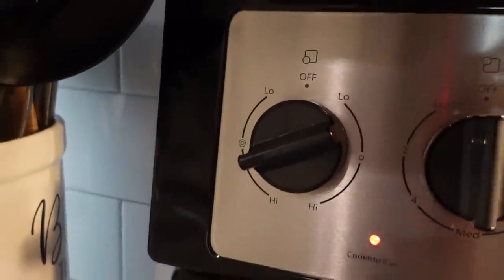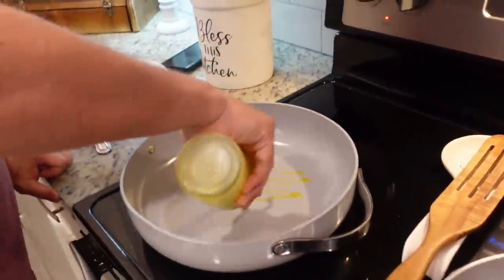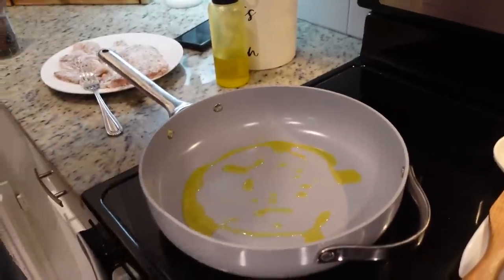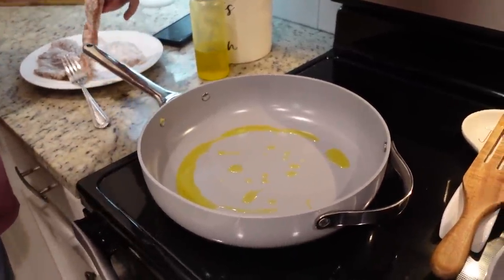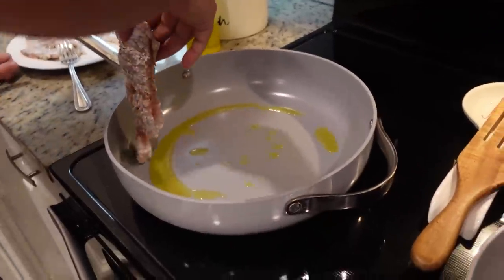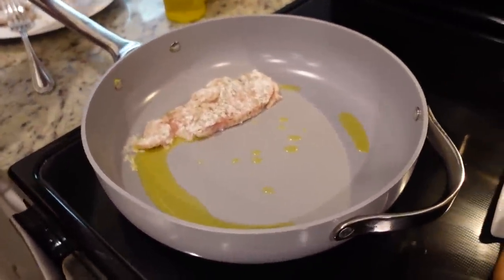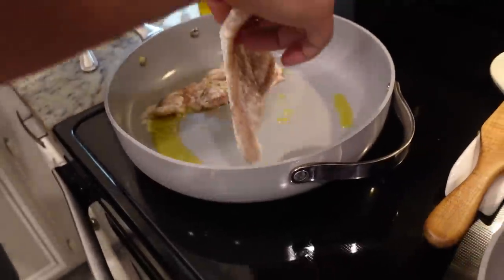I've got this large skillet heating to medium high heat. He's putting a little bit of olive oil in there and we're just going to cook these on either side for three or four minutes. You want a nice hot pan and you don't want to crowd the pan, so maybe do two at a time.